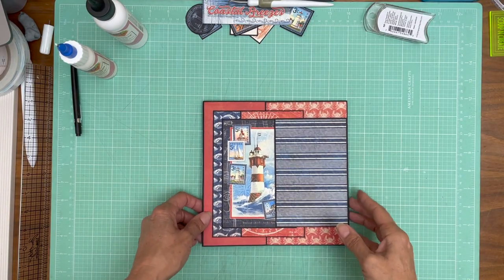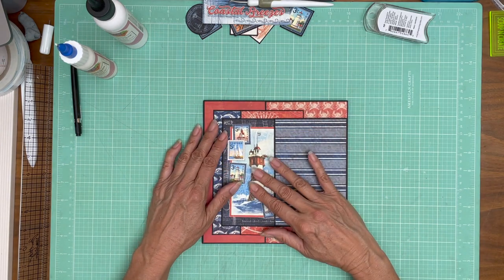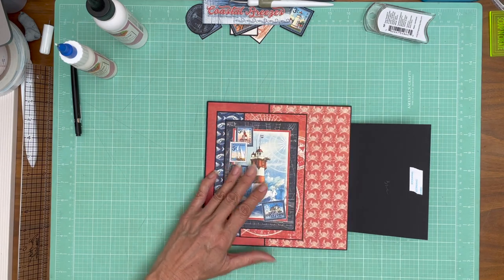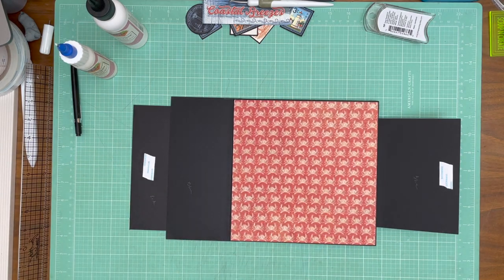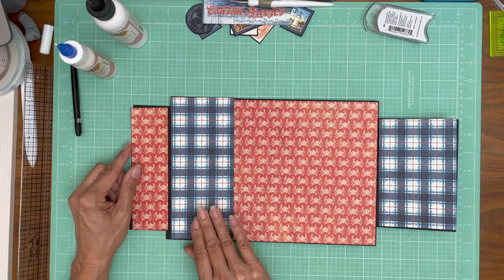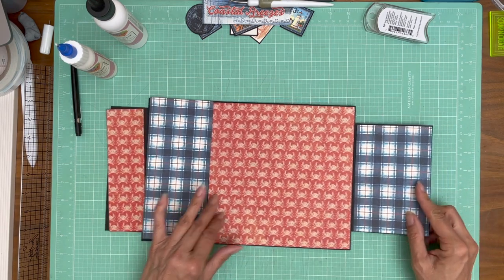Hey everyone, it's Daphne from Scrap and Create. We're going to finish page eight. I think I've got my papers all trimmed out — yes, I do. So that is what our spread's going to look like. This is the B-side. It's already inked — good. This will go pretty quick.